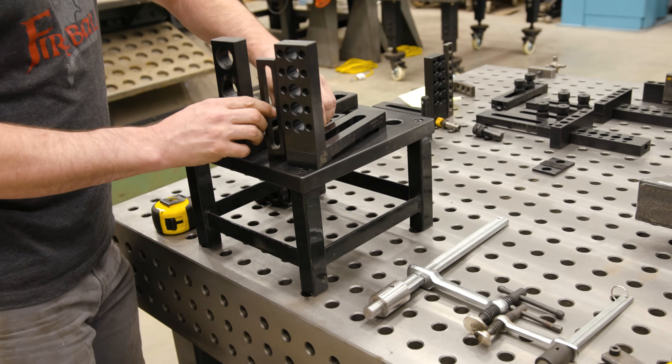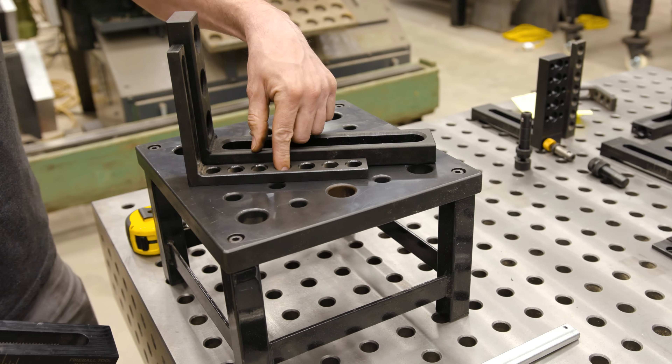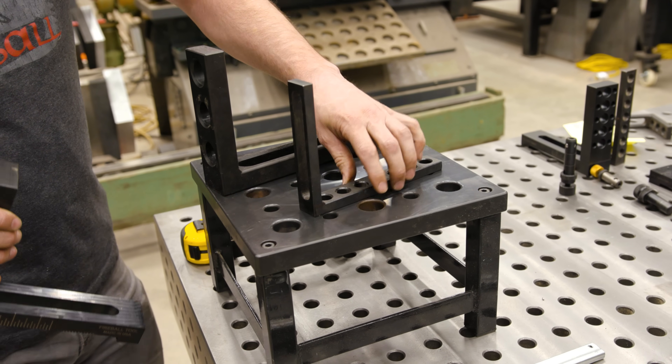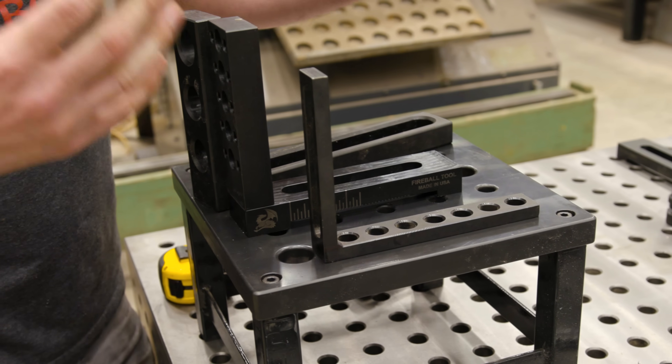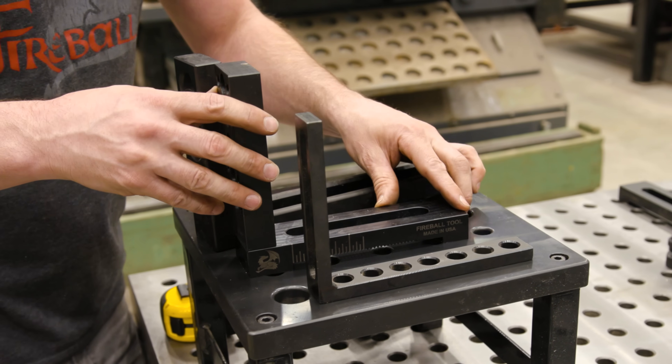Let's take a look at the fixtures themselves according to size. The Build Pro is able to be much smaller, thinner, and lighter. The system 28 is much thicker to accommodate that bigger bolt. The Fireball is much smaller so that it's going to optimize your table space, and that's because of that 2-inch grid pattern. Let me show you by example.